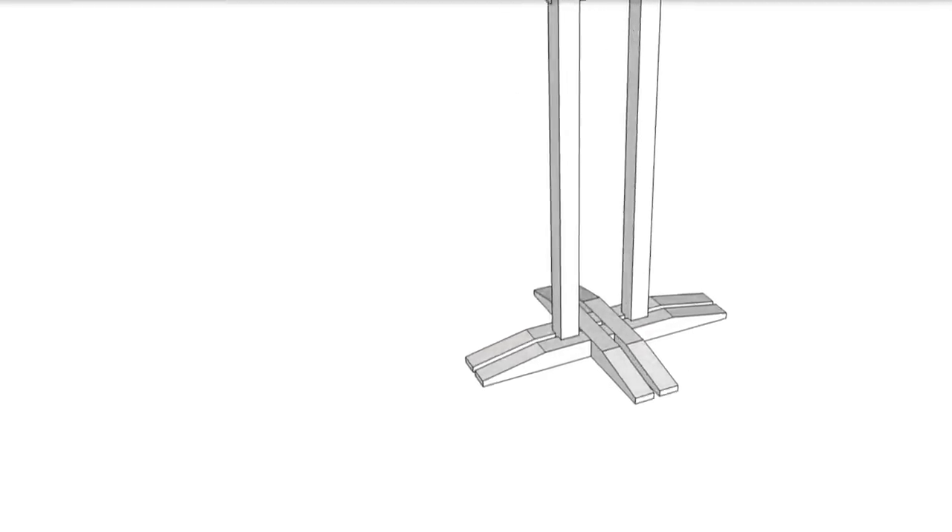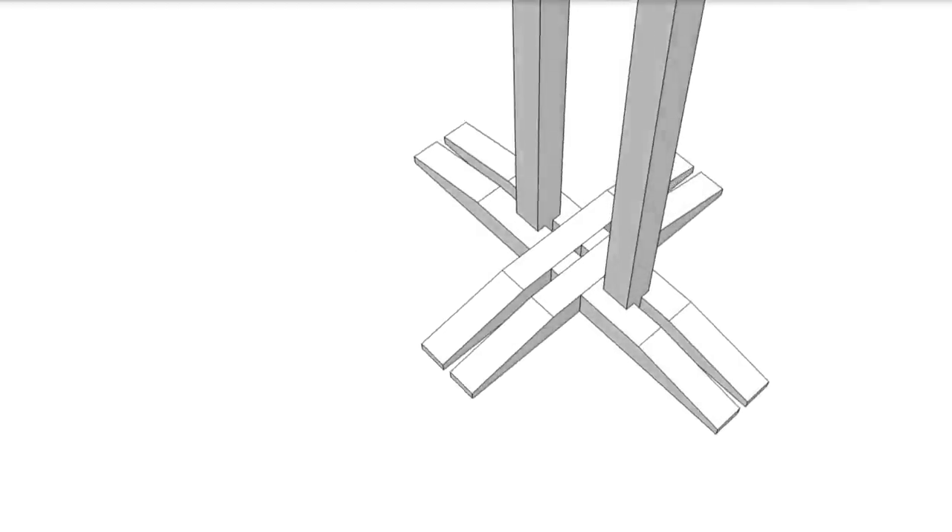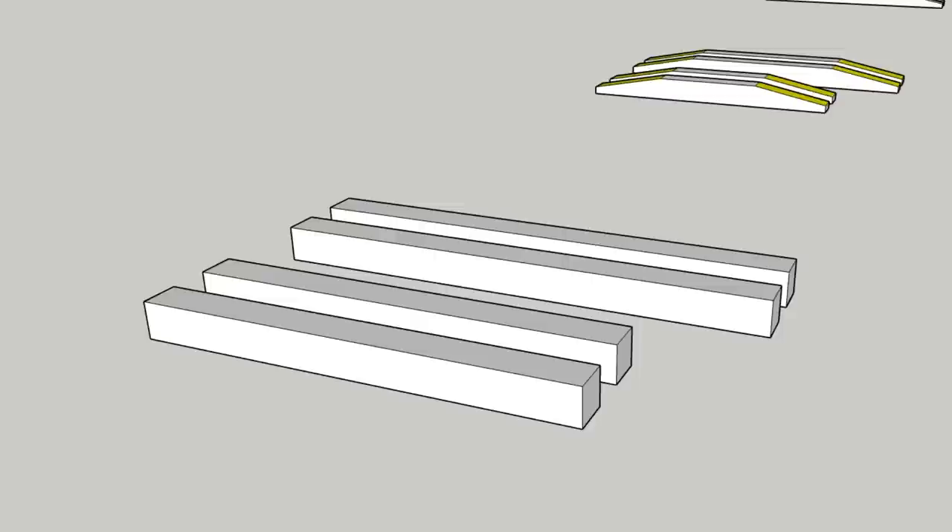With the top part done, it's time to move on to the base, which is made up of four interlocking pieces that will make this coat rack really stable. We'll take this step by step — I'll start by tapering each of the pieces as shown here.